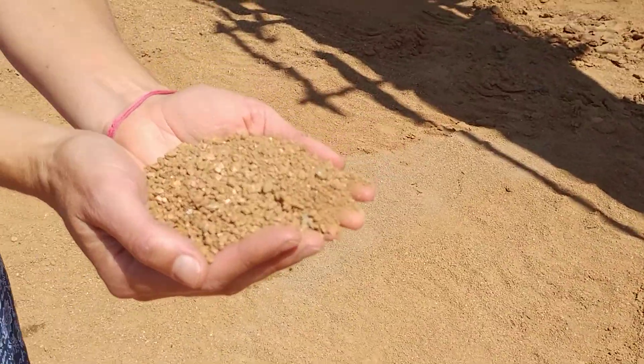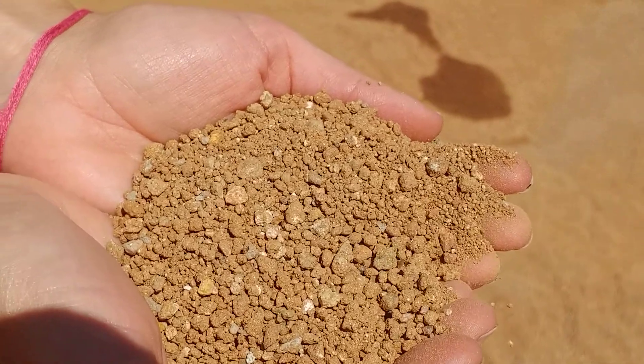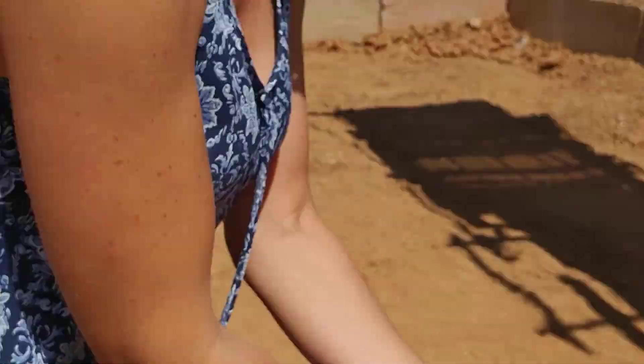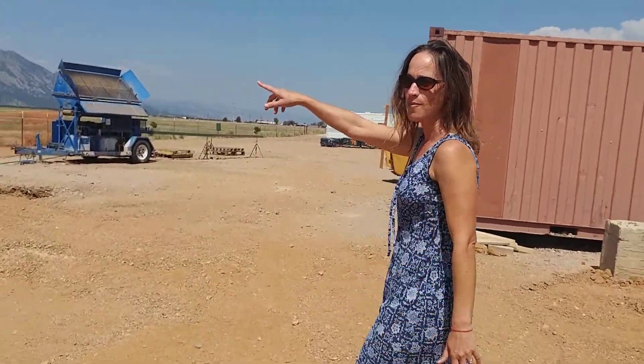When you have a smaller aggregate material, it just allows for a better homogeneous composition for both the adobe and compressed earth blocks. So the screened material then comes into our mixer.